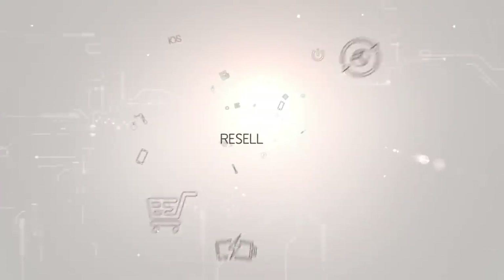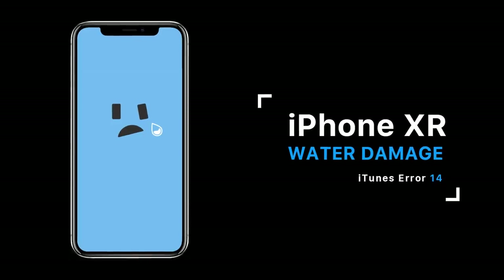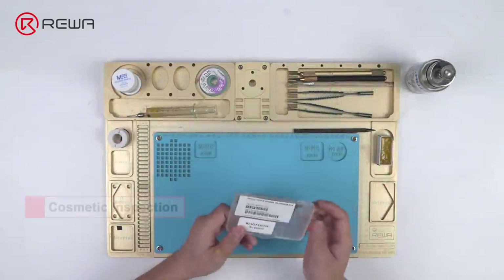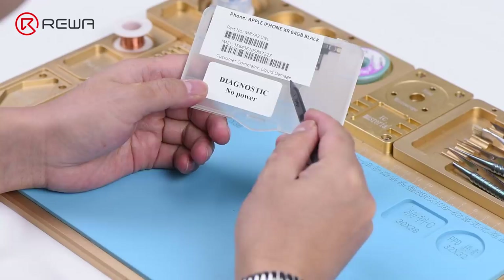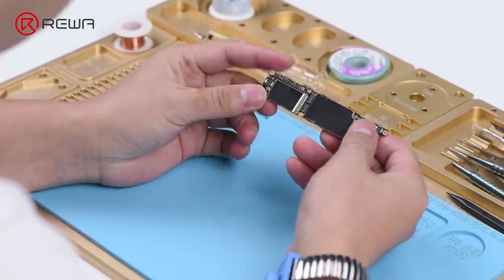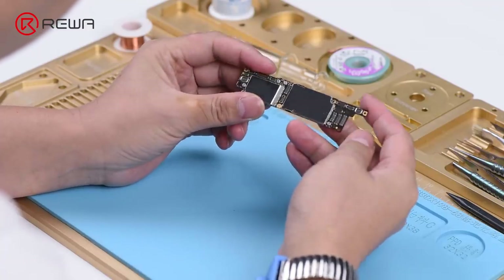Thank you for joining us. The work order indicates liquid damage. We'll run a cosmetic inspection of the motherboard first. The motherboard is not deformed, but we can see signs of water damage on it.